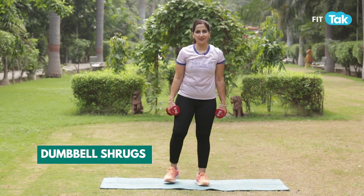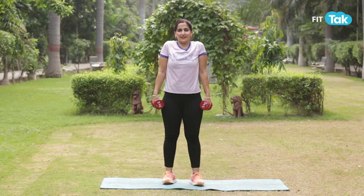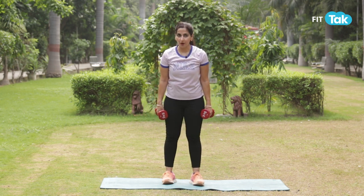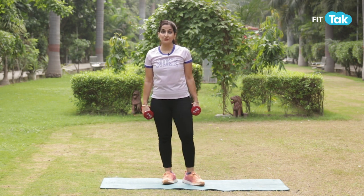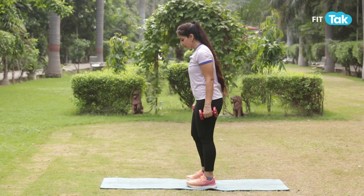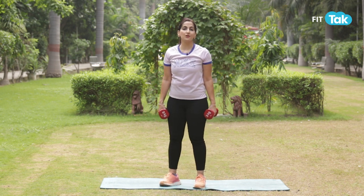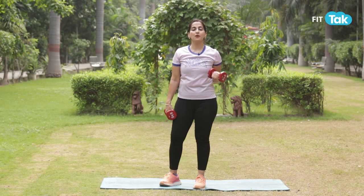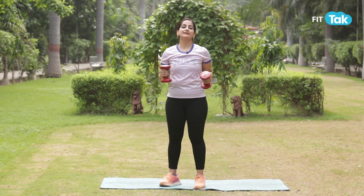In the next movement, let's add some shrugs. Keep standing in an athletic stance — squeeze and relax. Shoulder mobility is very important, and strengthening your shoulders is very important, especially today when you are sitting 8 plus hours in front of your screens with a hunched back. Make sure you're squeezing it nicely up and letting it go. For those watching who have certain sensitivity or a frozen shoulder condition, add these movements cautiously and try to add them without weights first.